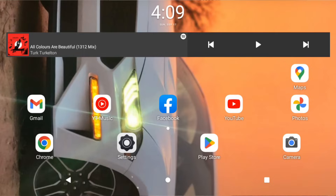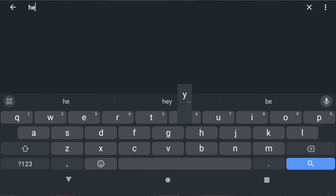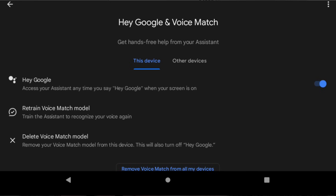Most tablets don't have this next setting set up correctly. Anytime you say 'Hey Google,' you want the device to wake up just like a Google Nest would. To do this on any older or current tablet, or even an Android smartphone, go to settings and type 'Hey Google' in the search bar. Go to 'Hey Google and Voice Match,' and as long as you tap 'access your assistant,' anytime you say 'Hey Google' when your screen is on, it will pop up just like it would on a Nest. Once that is set up, you will have a portable Google Nest right in your hands.